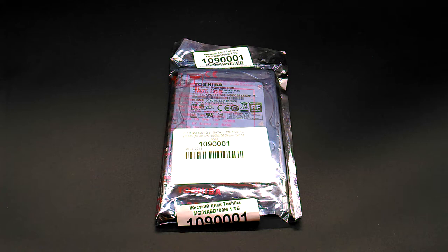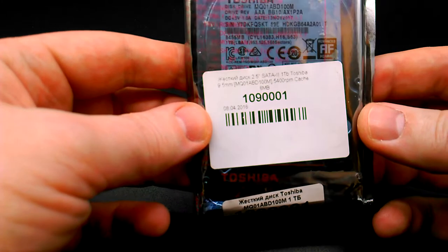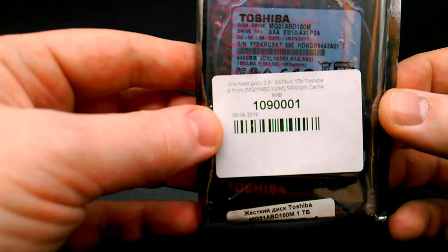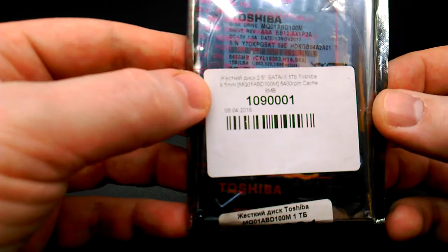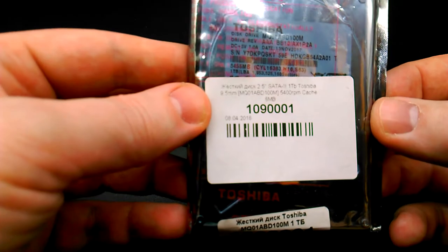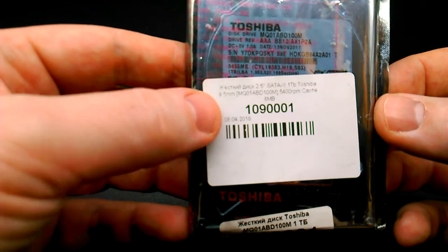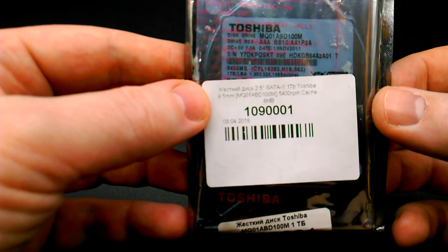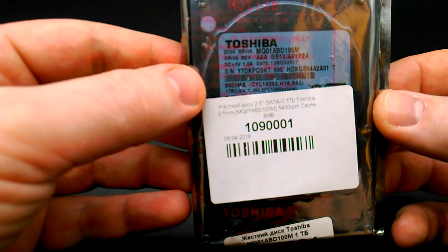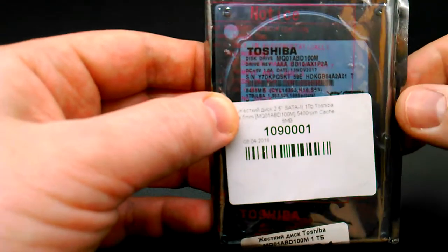A hard disk for 1 terabyte, sold in a standard anti-static packaging. The country of manufacture is Philippines. The main characteristics: this is the MQ series, 1 terabyte capacity, 9.5 millimeters height, model marker MQ-01 EBD-100M, spindle speed 5400 rpm, and cache 8 MB. This covers the main specifications of this model.